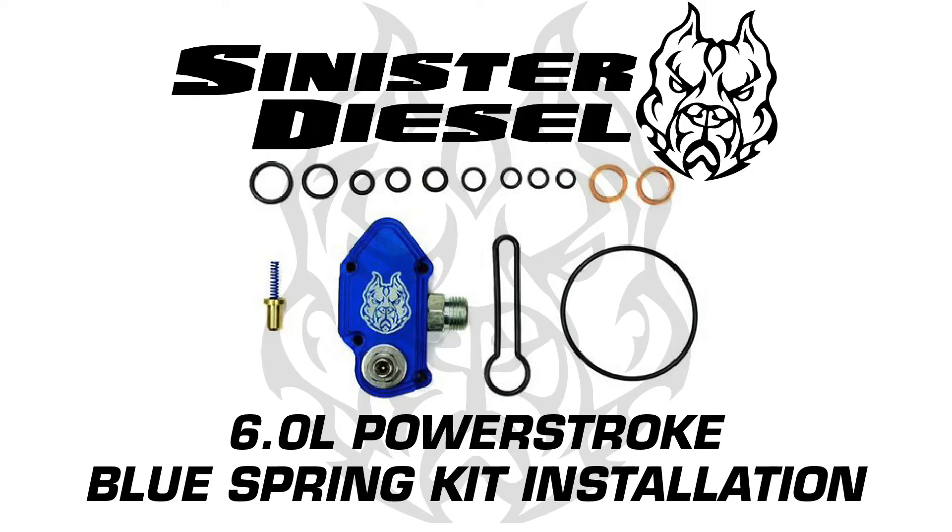Today's video is an installation overview for Sinister Diesel's 6.0L Power Stroke Blue Spring kit for 2003-2007 Ford Power Stroke trucks.